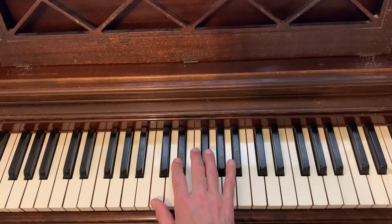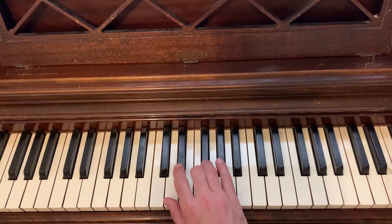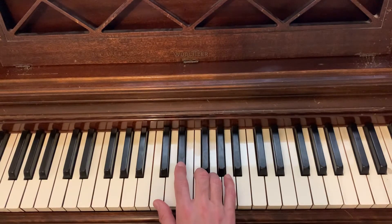These are all the same notes that are used in the C minor blues scale, but then there's an added note — this F sharp — in the C minor blues scale. But this scale is just five notes, so it looks like this.